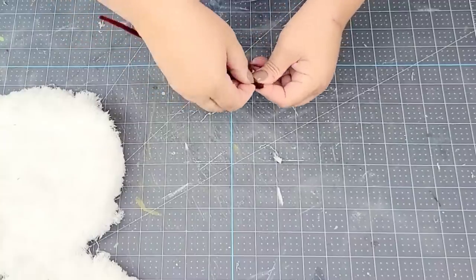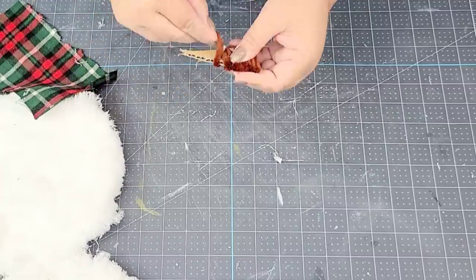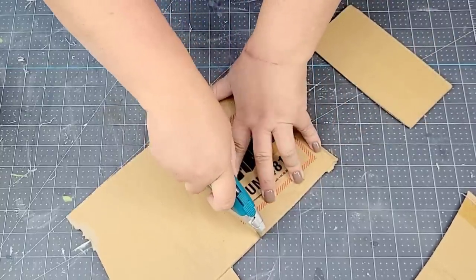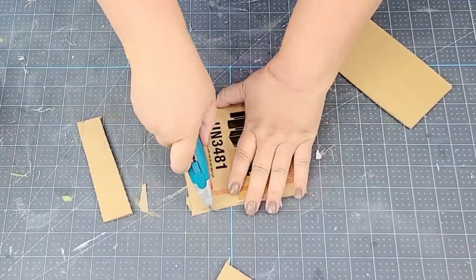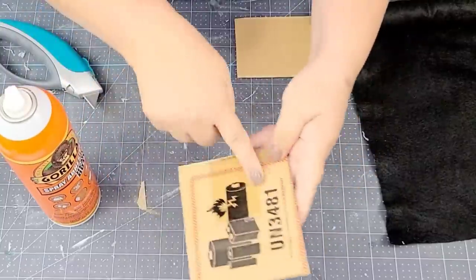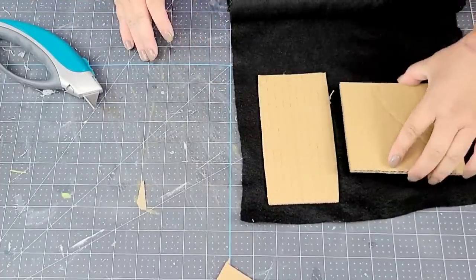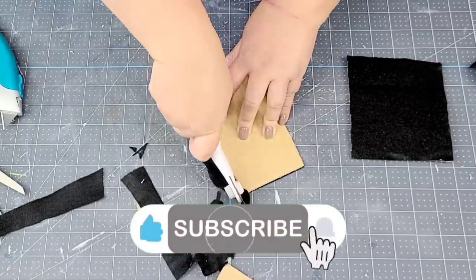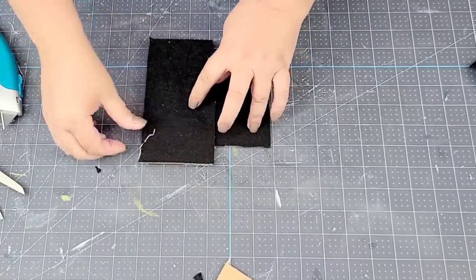We're going to create a little nose for the snowman using some pipe cleaners wrapped up. I contemplated using orange for a carrot, but the orange I had was very neon and didn't look right, so I used brown. Now we're going to create a little hat — I'm going to take a piece of cardboard, one more rectangular and one more square, take some fabric from Dollar Tree, adhere it to each piece, cut off the excess, and hot glue them together to create a hat.